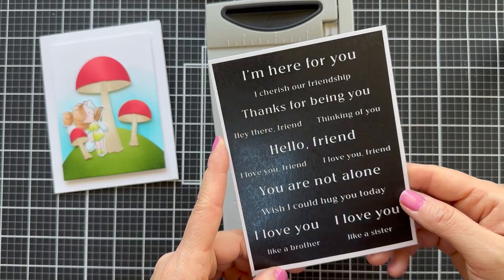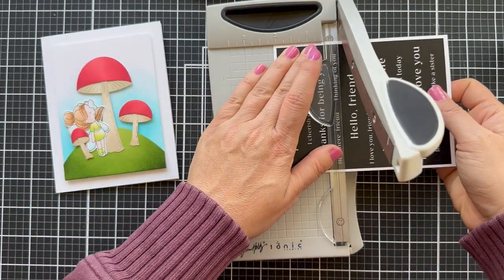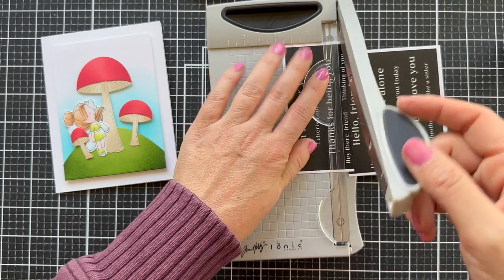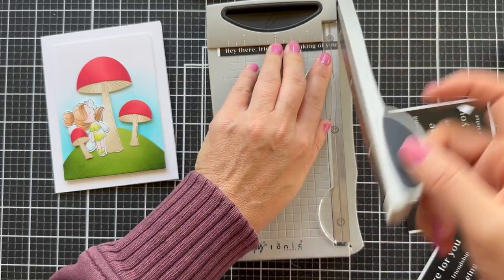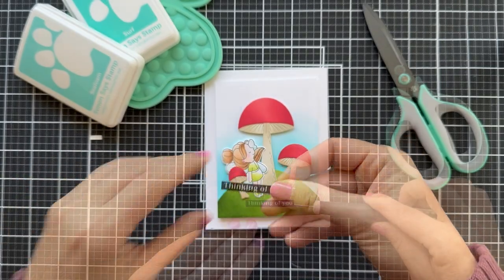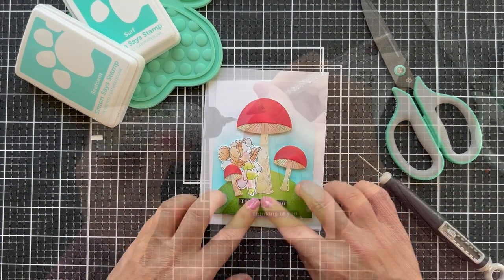For a sentiment, another new item from the Just For You release — it's the Reverse Friendship sentiment strips. Here's where I use the mini guillotine. This one works so good for cutting out sentiments — you can really see exactly where you're cutting, you can get it straight, and it's just mini and handy.